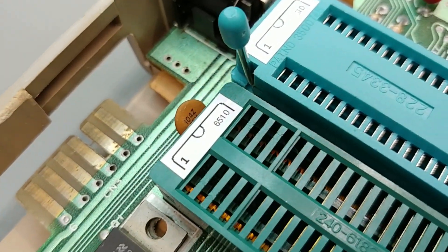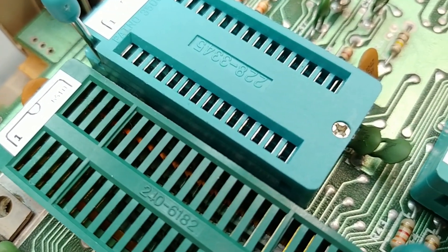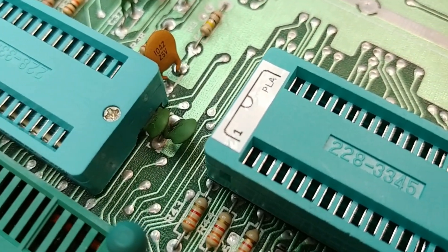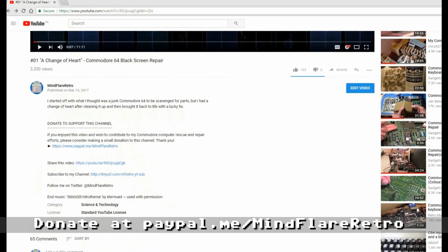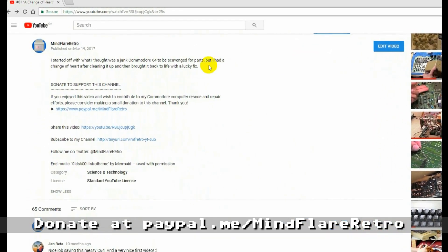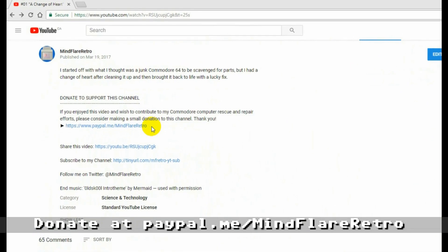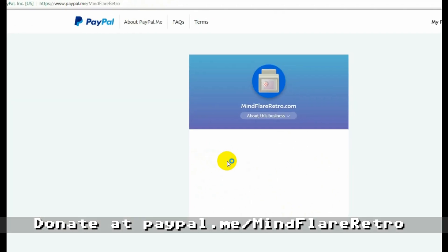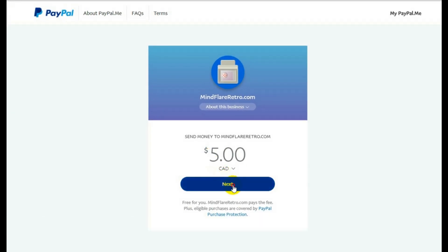I do hope you enjoyed this video, so please remember to like, share, and comment below. I don't have a Patreon account — I don't think I could pump out the videos at a reasonable rate to justify it to prospective supporters. But I have introduced a PayPal donation link in the descriptions of all my videos. If you find that you enjoyed a particular video and would like to support my Commodore computer rescue and repair efforts, please consider a small donation to this channel. Like most retro computer YouTubers, I really enjoy doing my small part saving our beloved 8-bit computers, and do so in my spare time and at my own expense. So every little bit helps.